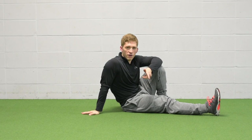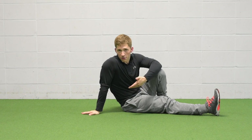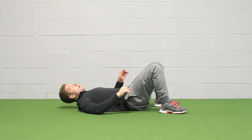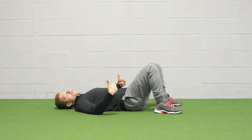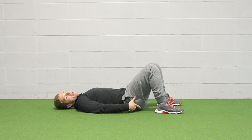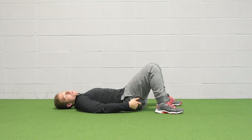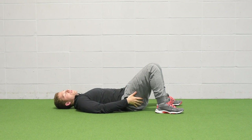The first dead bug variation is just using your arms. Your arms are a little bit lighter than your legs, so this variation is a little bit simpler. Laying on your back, start in a supine hook lying position with your feet on the ground. Exhale and tilt your tailbone up a little bit — now you have a good pelvic position for this exercise.